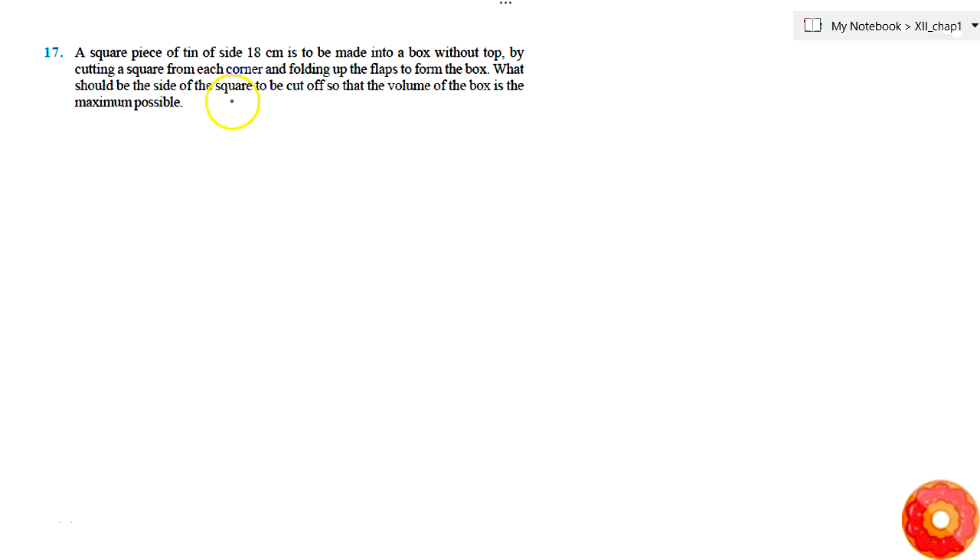In the question, it's given that a square piece of tin of side 18 centimeters is made into a box without a top by cutting a square from each corner and folding up the flaps to form the box. What should be the side of the square to be cut off so that the volume of the box is maximum possible?